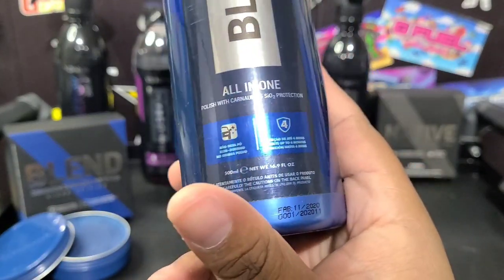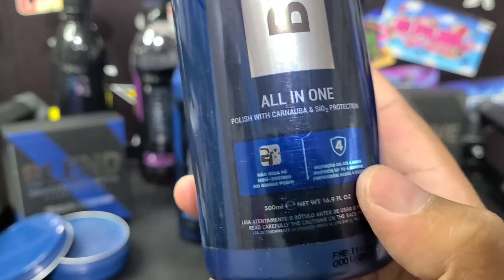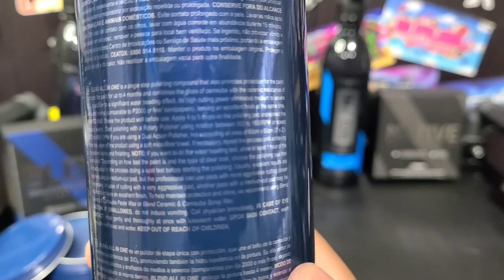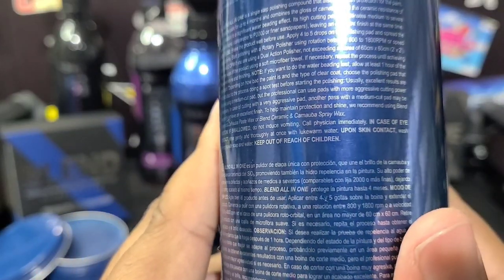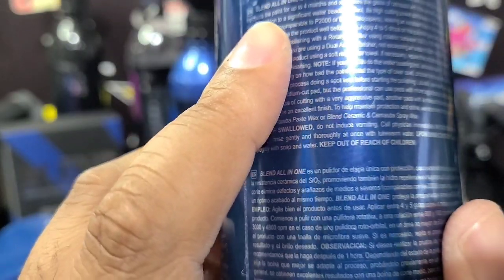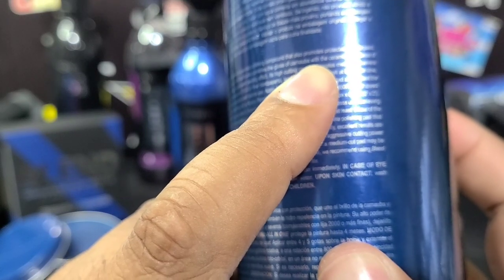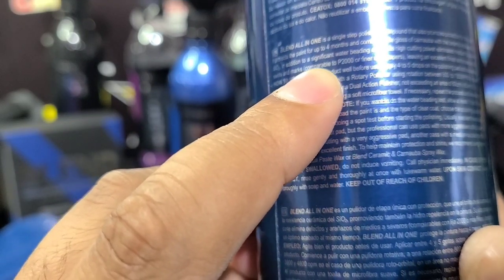We're going to be doing white paint this time, but let's just get a look at the bottle. Really nice labeling. It says it'll give you approximately four months of protection. Non-dusting — so not a dusty formula. Looking at the back here: Blend All In One is a single-stage polishing compound that also promotes protection to the paint. It protects the paint for up to four months and combines the gloss of carnauba with the ceramic resistance of SiO2. In addition to significant water-beading effect, its high cutting power eliminates medium to severe swirls and marks. Comparable to P2000 or finer sandpapers, leaving an excellent finish at the same time.